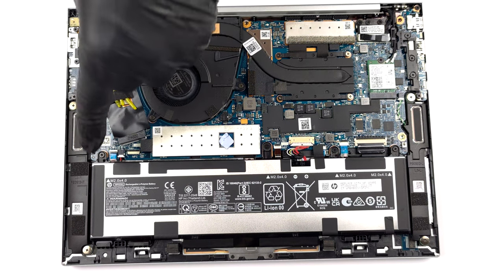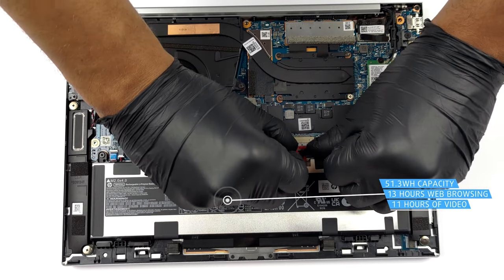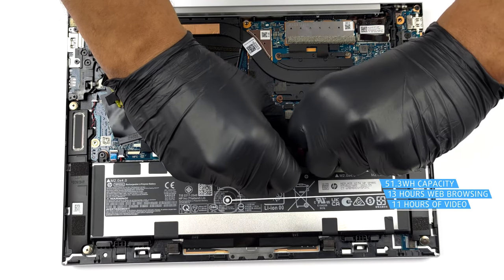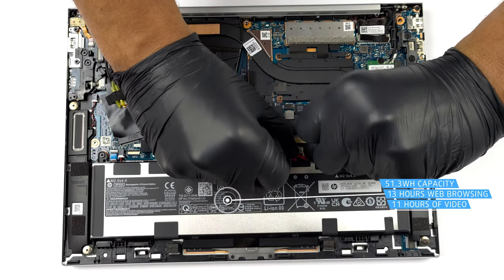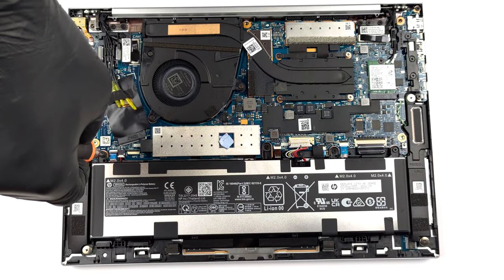The 51.3Wh battery pack lasts for 13 hours of web browsing, or 11 hours of video playback. To take it out, unplug the battery from the motherboard, and undo all four Phillips head screws.